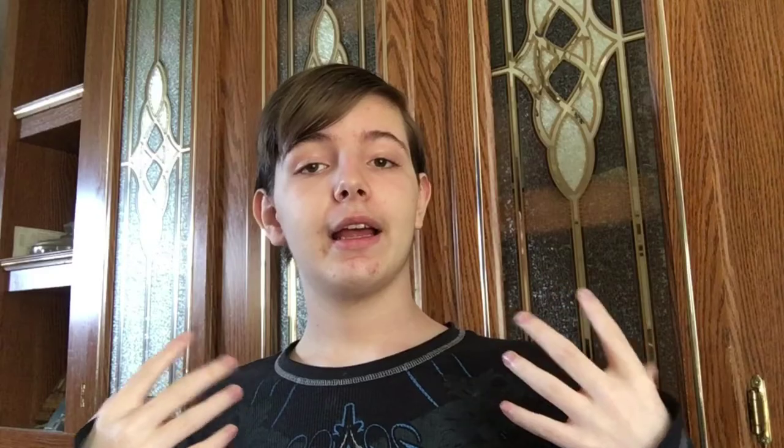I am the greatest artist who has ever lived. And you know, that's not really a secret, so I don't really feel the need to explain any further.